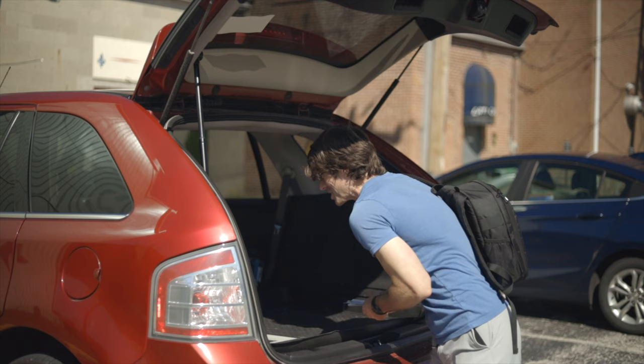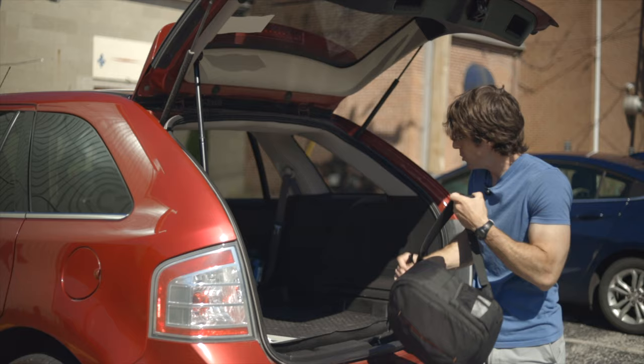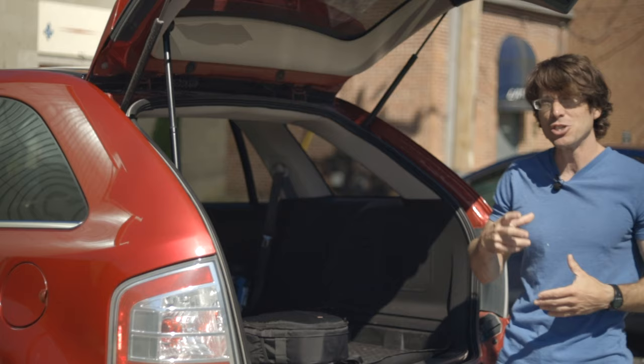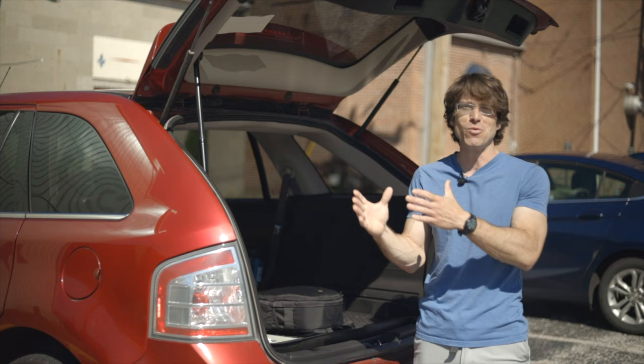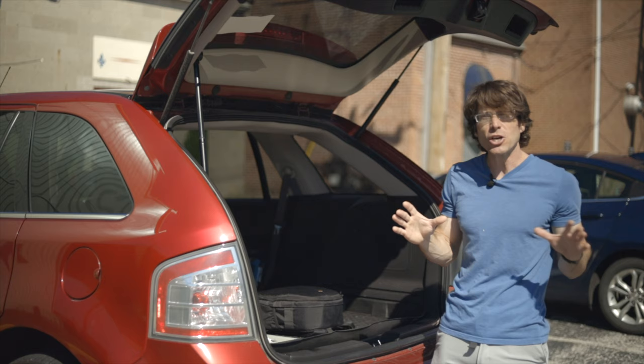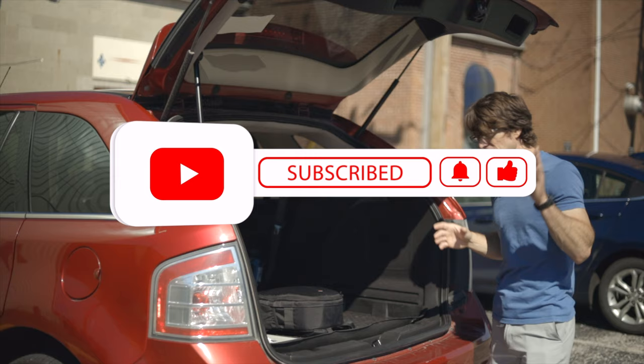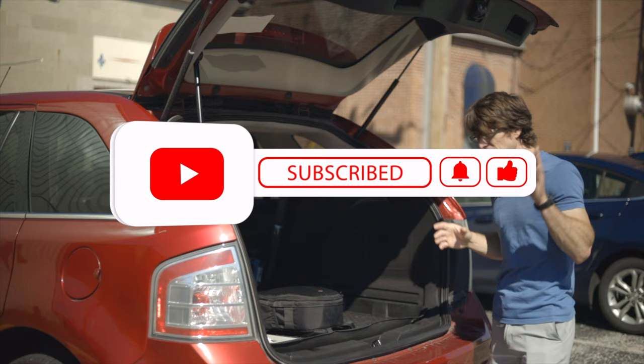That wraps up my first gallery exhibit, but the story's not over. Next week I get my check from the gallery, so I'd like to tell you exactly how much money I made, how this project benefited me and can benefit me going forward, and show off some of the good I've committed to putting the money towards in terms of parks improvements. I'd encourage you to subscribe so you can see this story in its totality. If you have any questions about the exhibit or the process, leave them in the comments and I'll try to address them in the next video. Until then — keep an eye out and a foot forward, and thank you for watching.